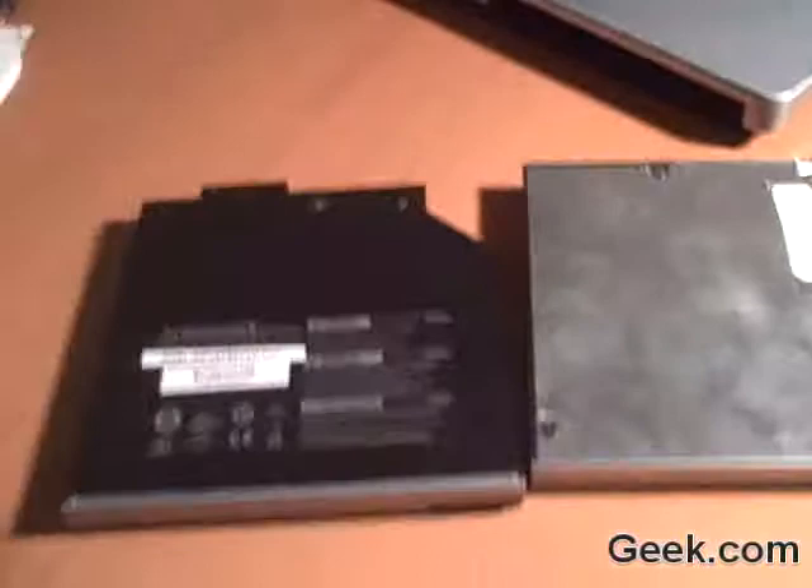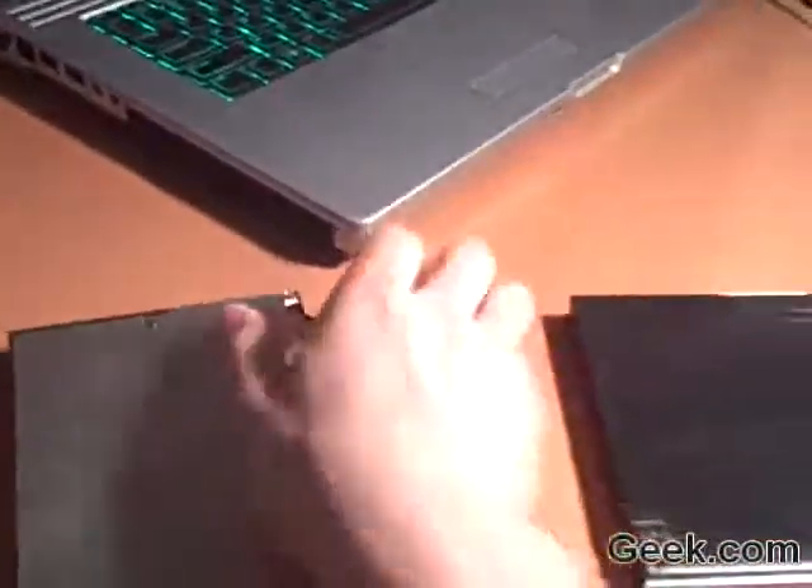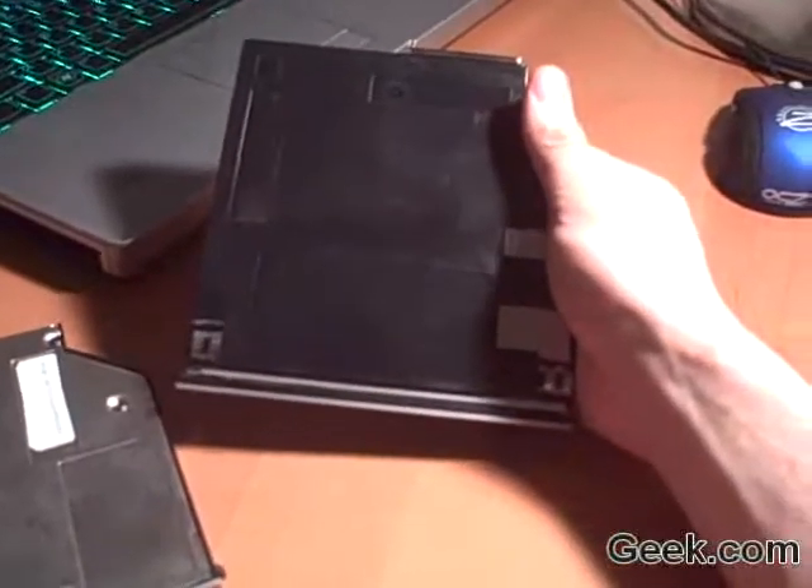We have three options. The first is the battery. Then we have a disc. And finally, what it came with — the Blu-ray drive.